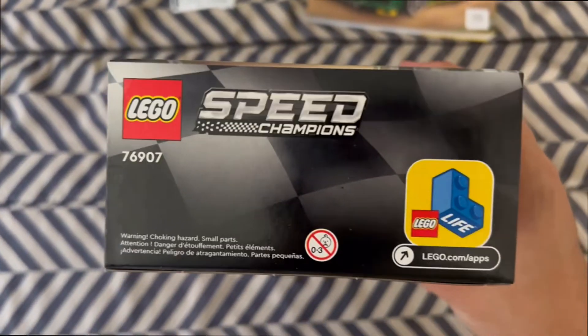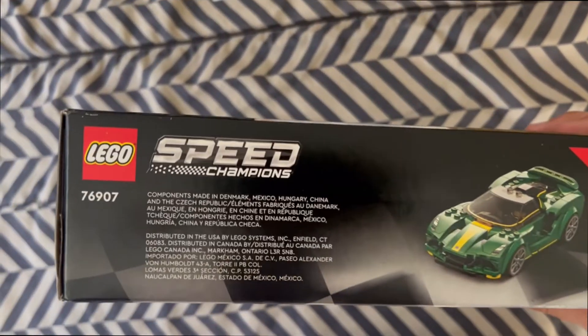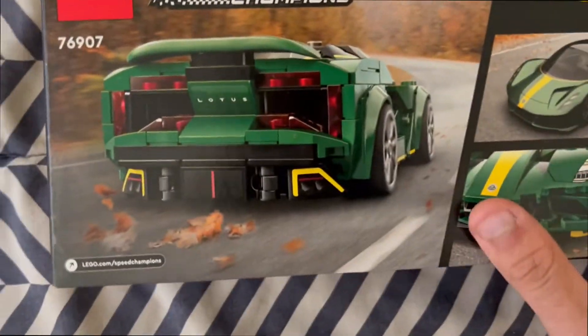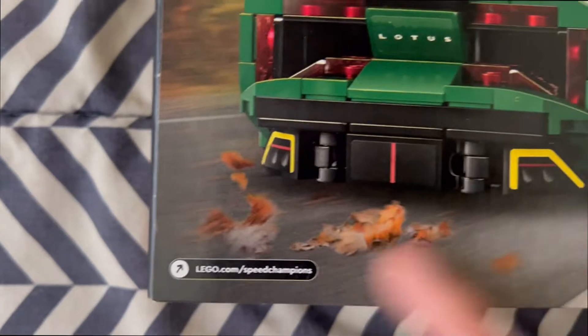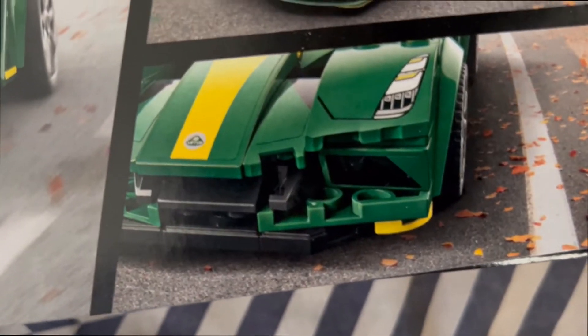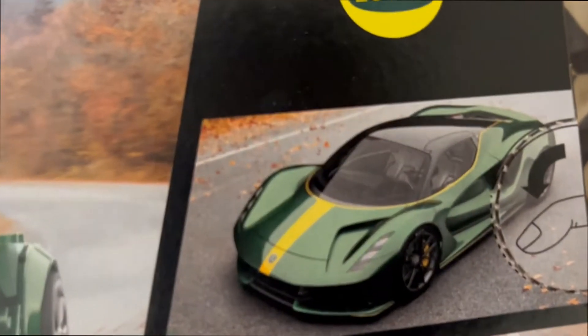On this side, you get the set number, LEGO Life, and a little choking hazard. On the other side, you can see the set number and the vehicle in actual size. Now on to the interesting part — the back. In the back, you get a completely different setting — this looks like somewhere in Colorado or some forest area with leaves rustling. You can see the car at the bottom racing through. It's an interesting layout they decided to do with it.